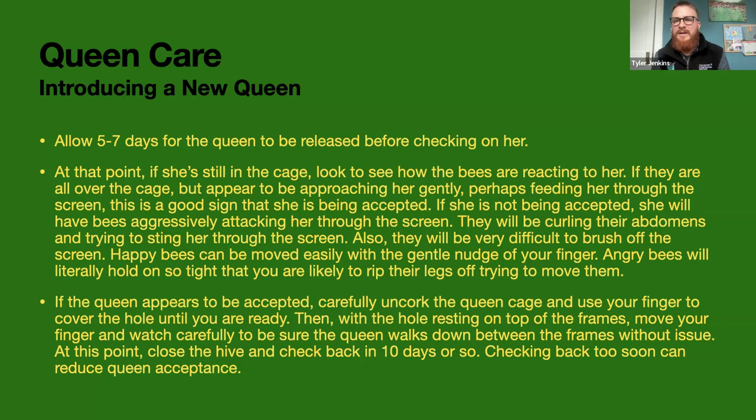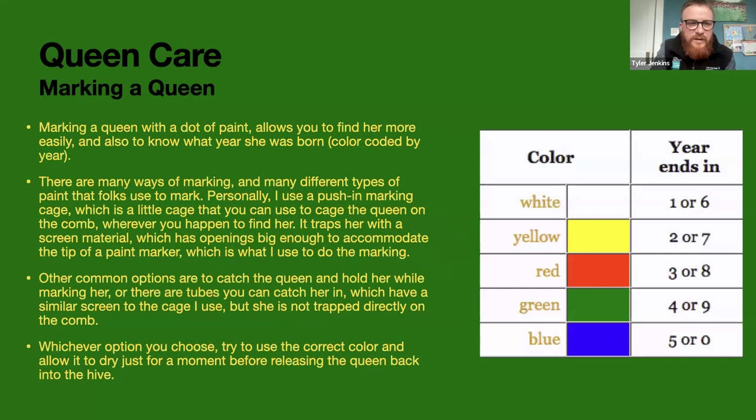I usually wait about 10 days after releasing a queen before going back in. There's not really a good reason to check on them sooner since she's just starting to lay and they have plenty of space. When you do go to mark her, there's a queen cage where you trap her on the frame and mark her with a paint marker. There are little paint markers from beekeeping shops — I think they cost around $8. The colors are color-coded by year: any year ending in 4 or 9 is green, so 2024 is green. Next year, 2025, will be blue; 2026 will be white; and so on.